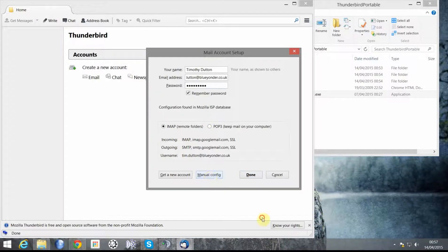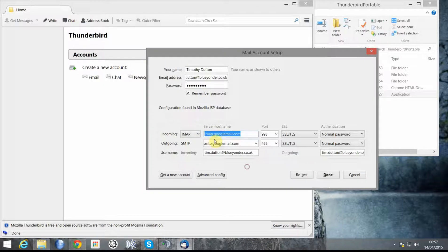We'll click Continue and we'll use the Virgin Media settings — imap.blueyonder. IMAP on port 993, SSL/TLS with normal password. SMTP on port 465, SSL/TLS with normal password. We'll click Retest and then click Done.